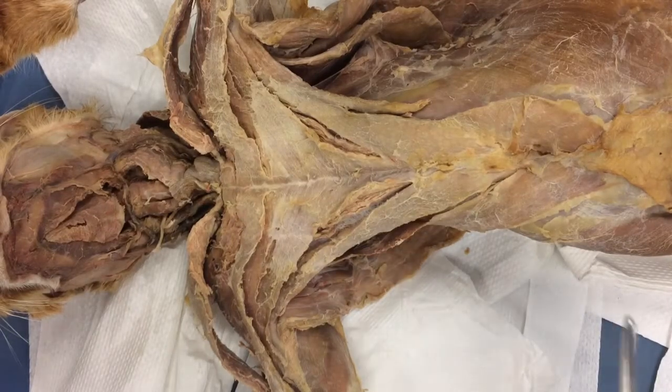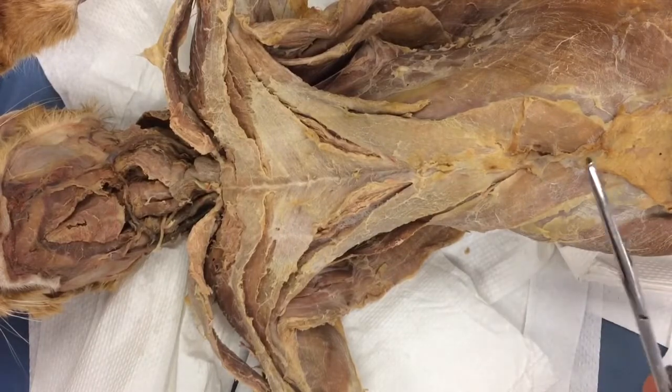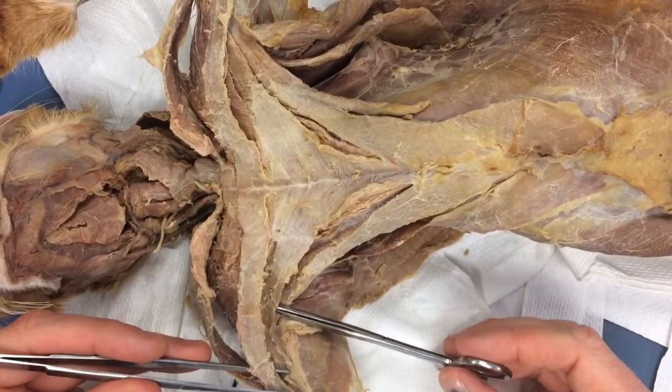We're going to do deep chest, but we're going to do it in three parts. This will be the first part. In this section, for the first time, we're going to bisect muscles. Bisect means to cut a muscle at 90 degrees to its fiber directly in the middle.